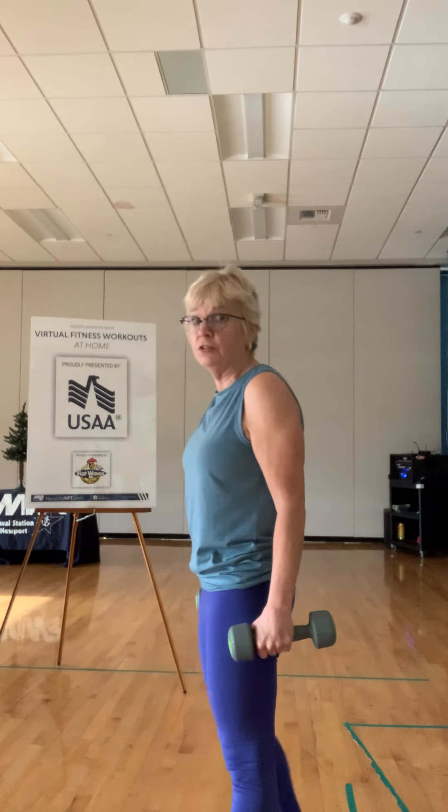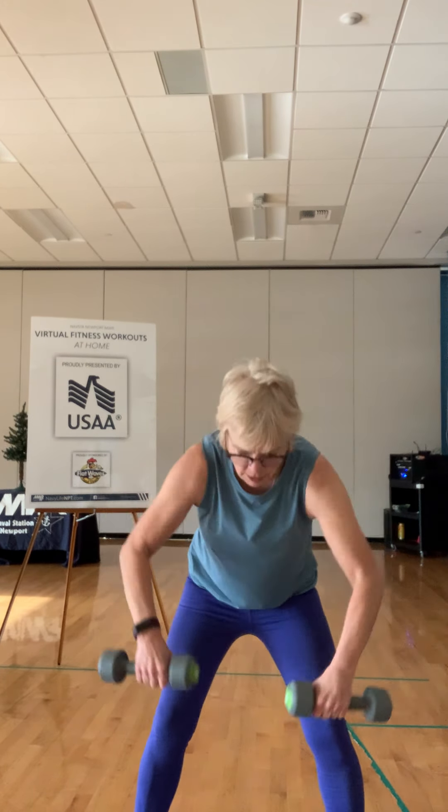Ready and one — squeeze those shoulders — two, three, four, five, six — bring those right together — seven, eight, nine, ten, five more: five, four, three, two, and one. I can feel that first round in my shoulders — I hope you can too.